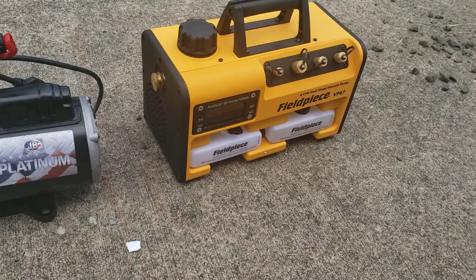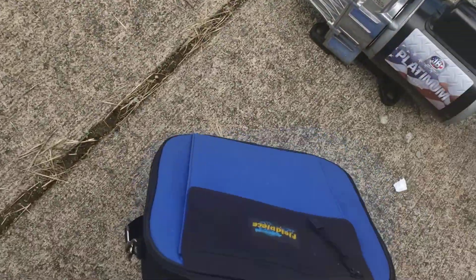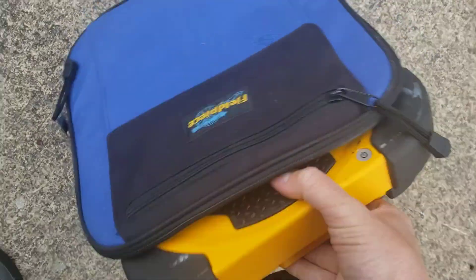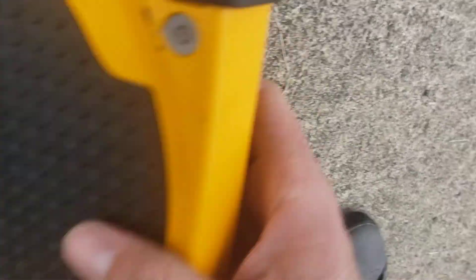The Field Piece is 6 CFM dual stage and it's aluminum. It is Saturday, end of the week, and my van's a little bit of a mess. I'll make another video about this Field Piece scale — it is so nice, you guys need to get one.